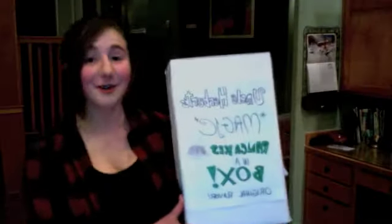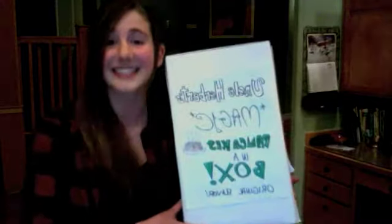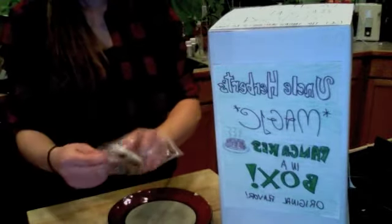But now, with Uncle Herbert's magic pancakes in a box, you can have marvelous pancakes in seconds. They require no toastering, no microwaving, and no stovetop grilling. We take the pan out of pancakes. All you have to do is remove the individually wrapped mini pancakes from their vacuum sealed container and expose them to fresh air.